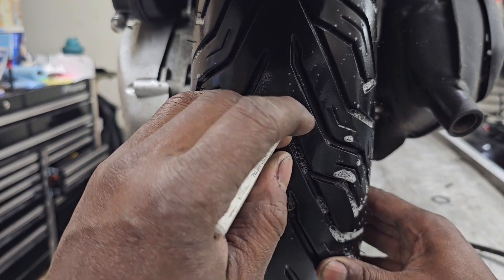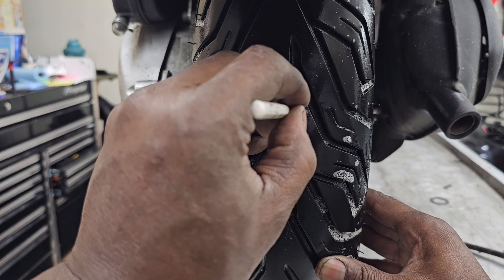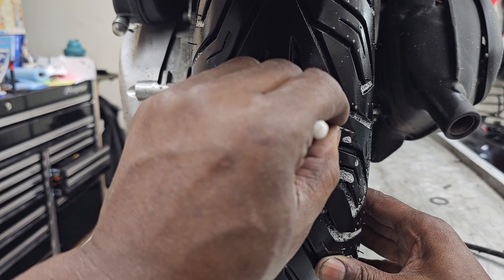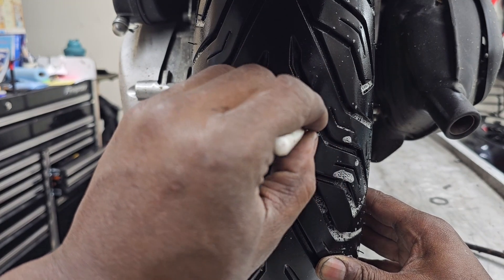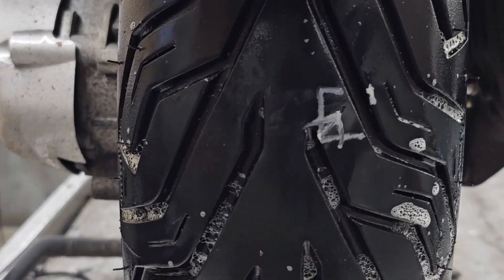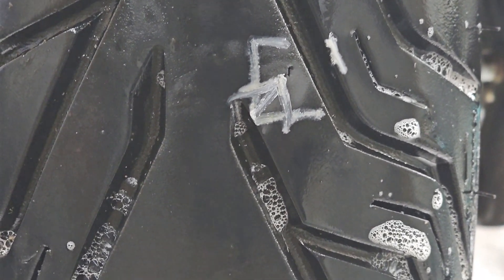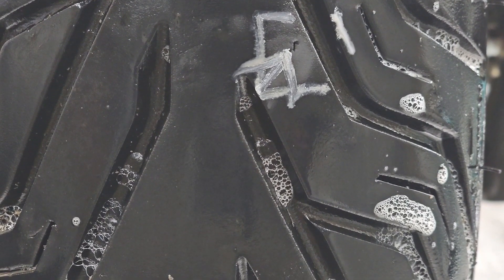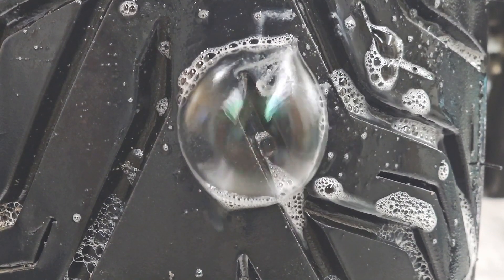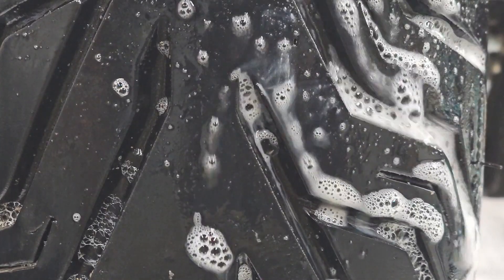It's even hard to see right here, right now. Yeah, that's it right there. Right there. That's your leak. That little prick of a hole. If I squirt it with bubbles, you see it blows right away. So you know that that's the leak.